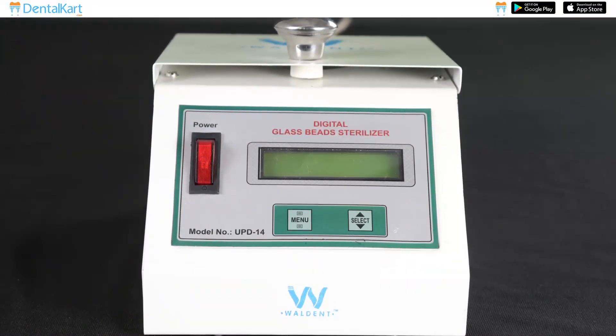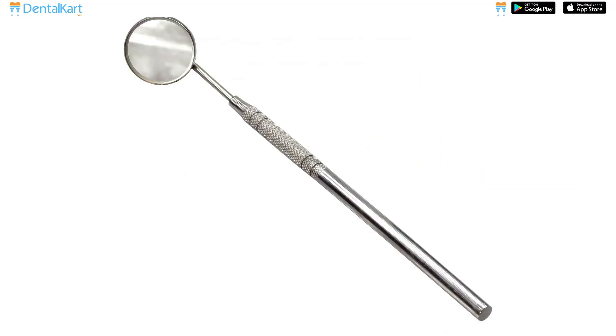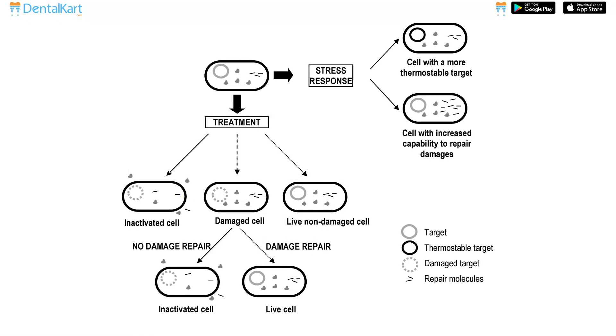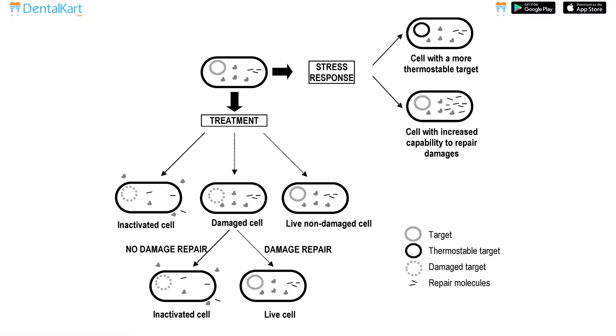Walden Digital Glass Bead Sterilizer is an equipment that works on the principle of intense dry heat and sterilizes small, solid, metallic or glass instruments in just 10 seconds. The intense dry heat damages the vegetative and spore forms of bacteria and thus sterilizes the instruments.